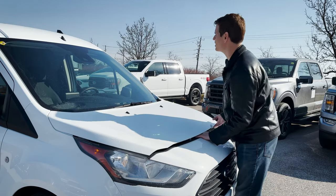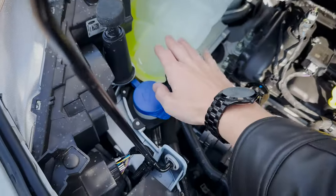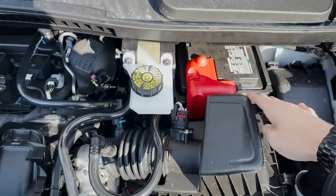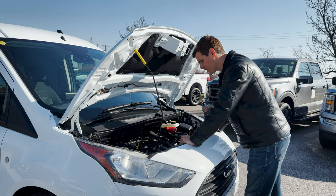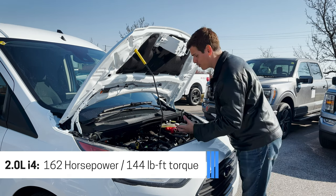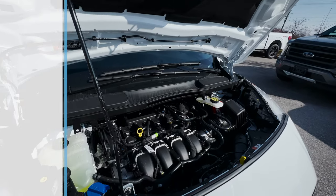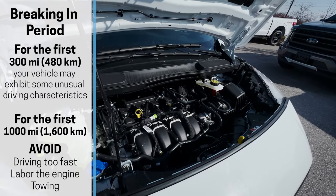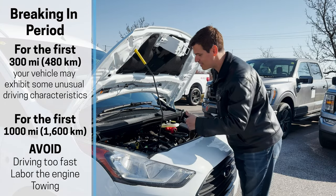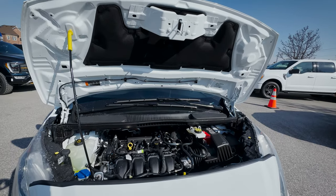Underneath the hood of the Transit Connect, we have the regular 2-liter engine. It's super straightforward and very easy to access everything — you can top up all your fluids, check and change oil, and there's easy access to the battery on top of that. Power-wise, this thing doesn't really have much to write home about. It's a pretty small, non-turbocharged engine, but being naturally aspirated means one less thing to worry about from a maintenance perspective. Just make sure you keep up with regularly scheduled maintenance and oil changes as needed.